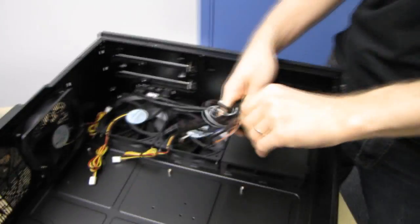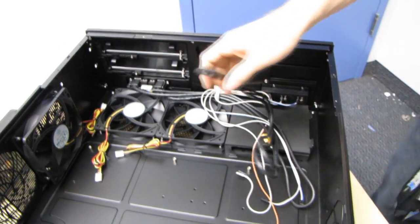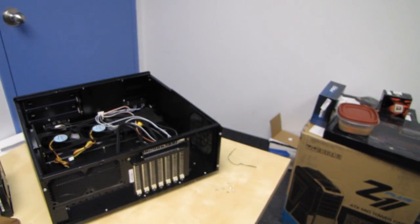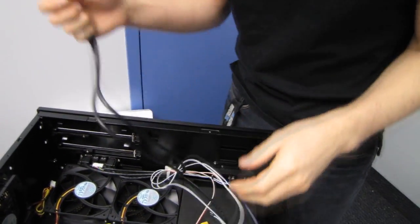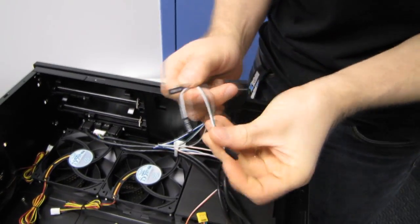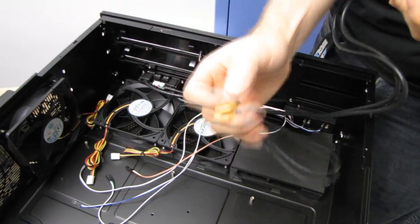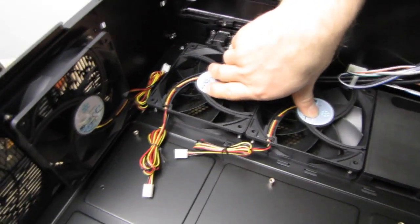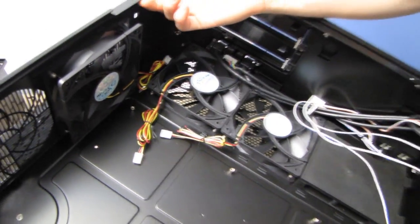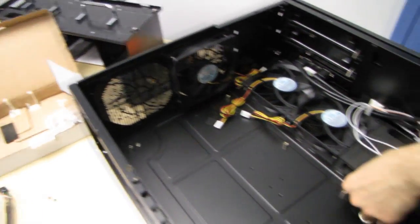For front panel connectors we've got internal USB 3.0, and they include an adapter in case your motherboard doesn't have an internal USB 3.0 header. We've got front power and reset switches, power LED, hard drive LED, front HD audio, and connectors for the fans. Three 120mm fans are included. I should correct myself from earlier — what I thought was a fan slot near the bottom is actually a filter for the power supply intake. You can install up to five 120mm fans total if you remove that filter cover.